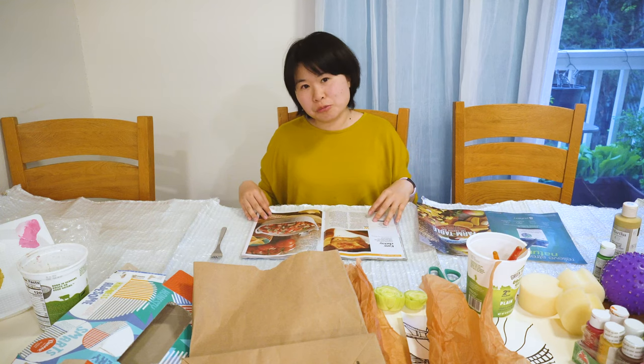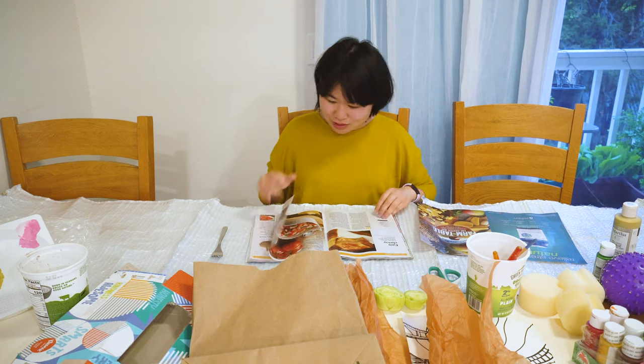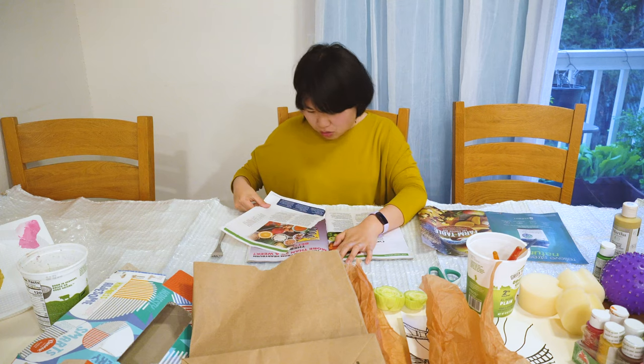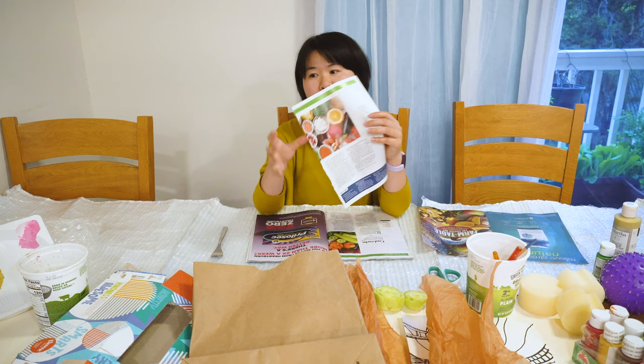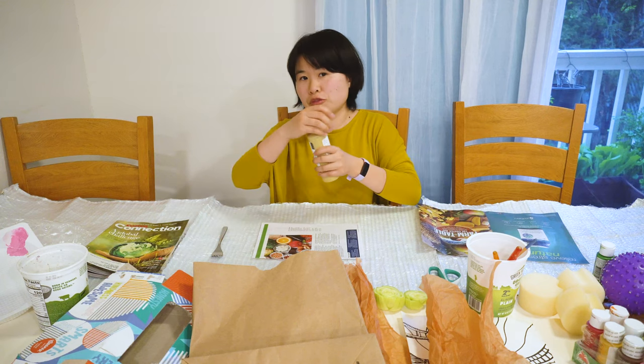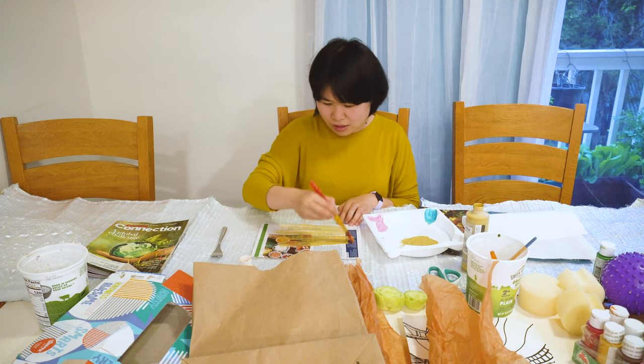I like to use old magazines because you can make anything on top of the picture and create more layers of texture. For example, I will use this page with a little bit of words and recipes. I am going to paint a thin layer of gold on top — you can use any color you want.